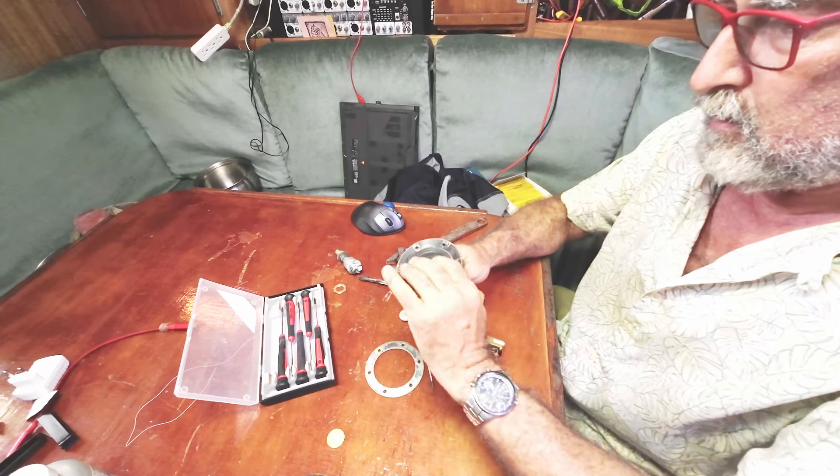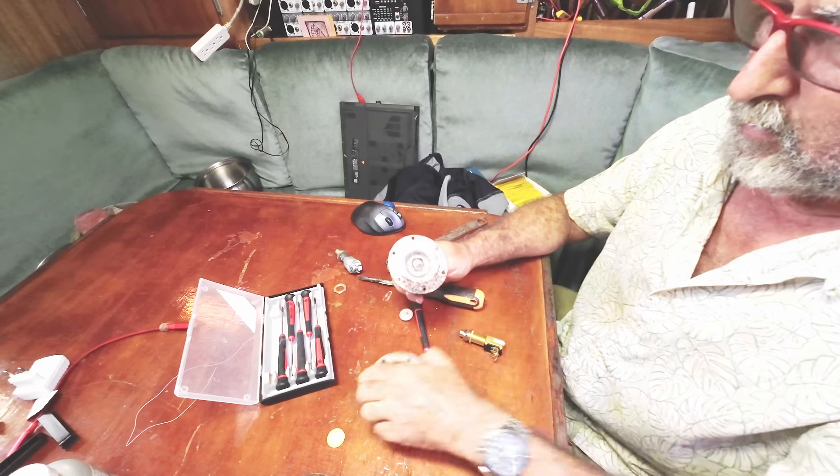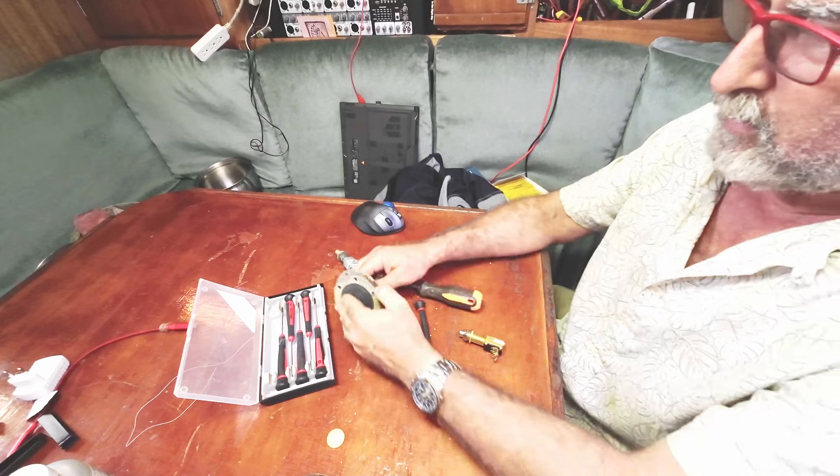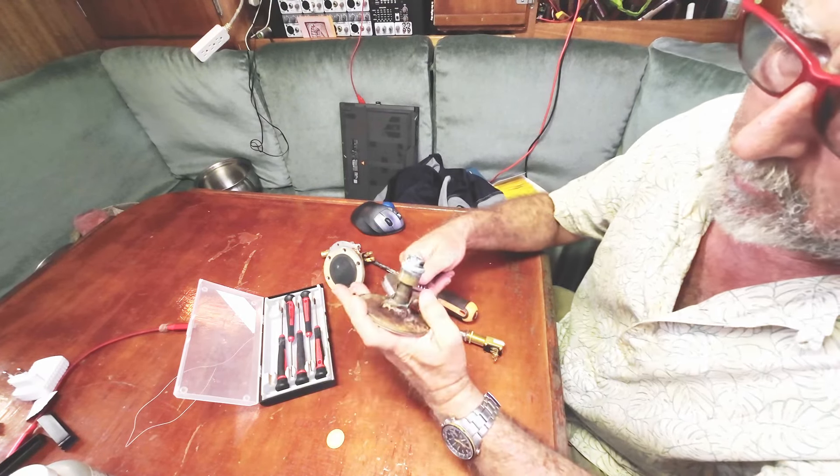You can't really operate your boat very well if you can't raise and lower the anchor. And if your anchor and chain is as heavy as mine is, it's really not something you want to try to muscle up with your arms.